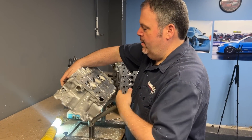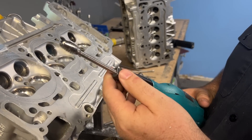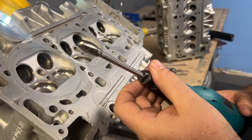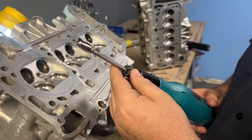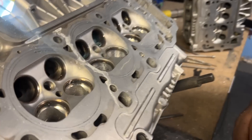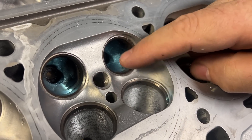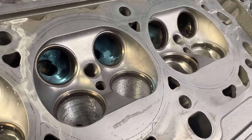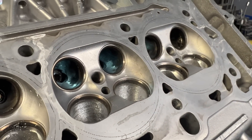Now it's time to do the exhaust. We're going to use the HeadGames half-inch super spiral burr, we are going to blend it all in, and then I'm going to hit it with the three-eighths double cut burr to just make it nice. You will notice there are stock guides in it and they're steel on the exhaust — they're pretty far down so I'm not going to be concerned with hitting them.